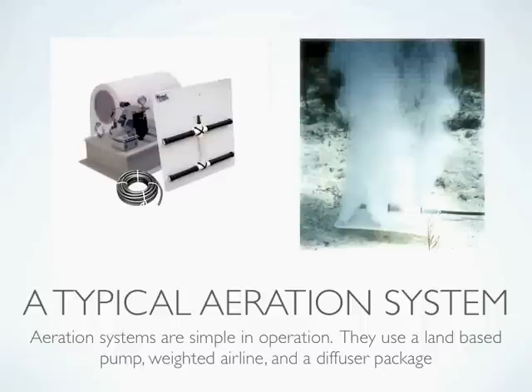For you as an installer — and many of these systems can be installed quite easily by the pond owner — that's just a much easier thing to work with when the airline doesn't have to be weighted with something else. And then we have the diffuser, which is the plate or tube sitting at the bottom of the pond where the air release point is. This is a typical aerator package with a single diffuser, but larger systems may have up to five or six diffuser components spread around the pond.